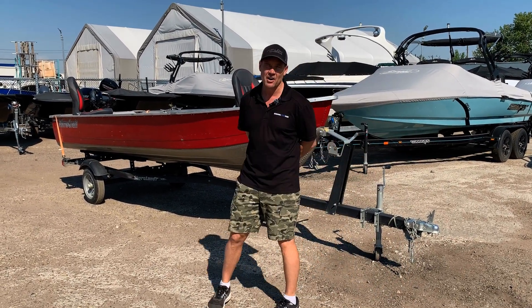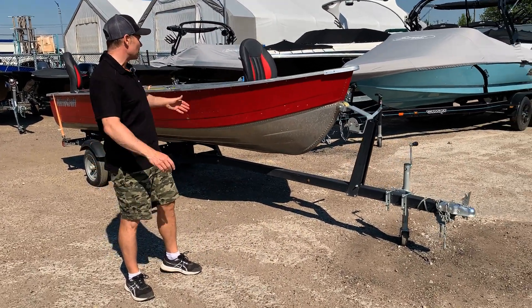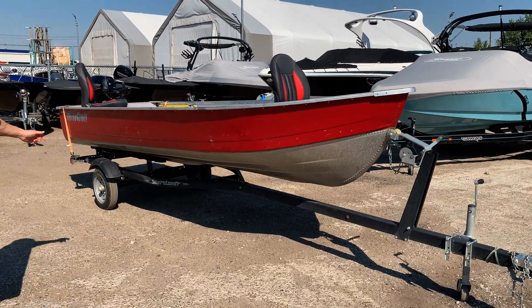A previous customer of ours traded it in for an upgraded MirroCraft with a side console. As you can see here, this MirroCraft is a 3696.